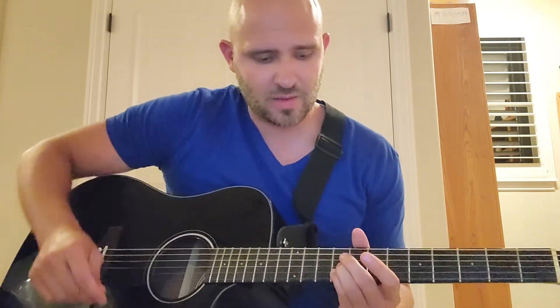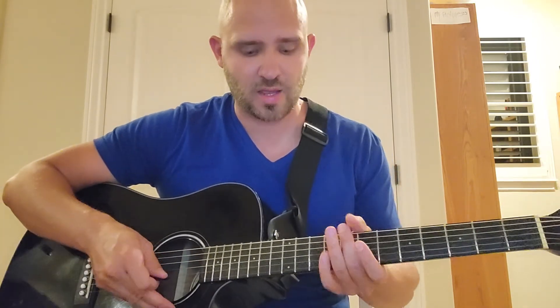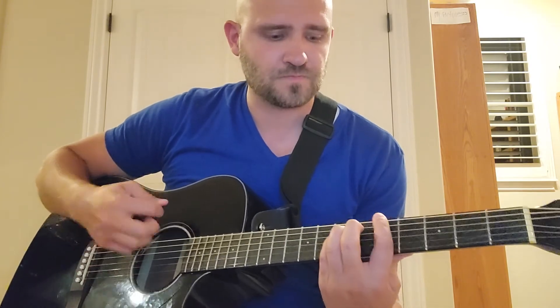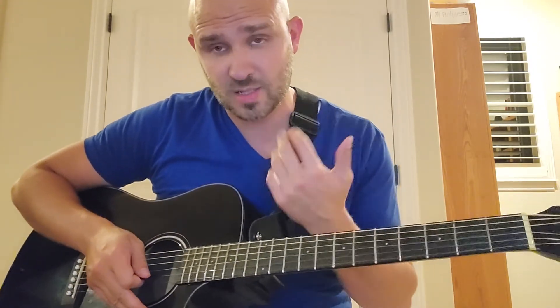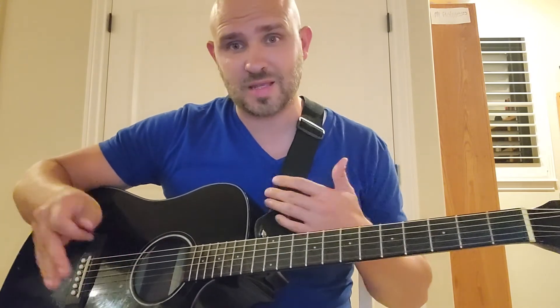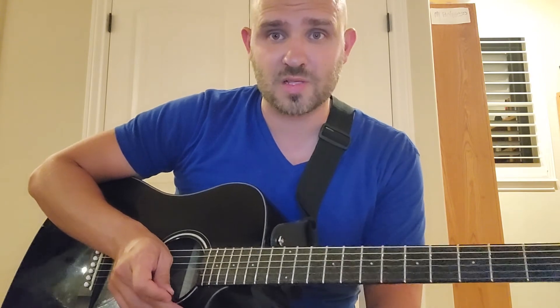Nothing feels too stiff on it. Some buddies of mine have super expensive $1,200 guitars — pre-COVID pricing — and the strings would end up sitting really high up off the neck. These aren't that far up, so it's really easy to play. If you play a lot of power chords it'll hurt your wrist, but it'll hurt even more if you have to push way down. My friends have had to get that fixed. I'm not going to spend $1,200 on a guitar and then have to get it repaired all the time. Other than that one humidity issue I haven't had to do anything to this guitar, and it's about a sixth of the cost of my buddy's Taylor.